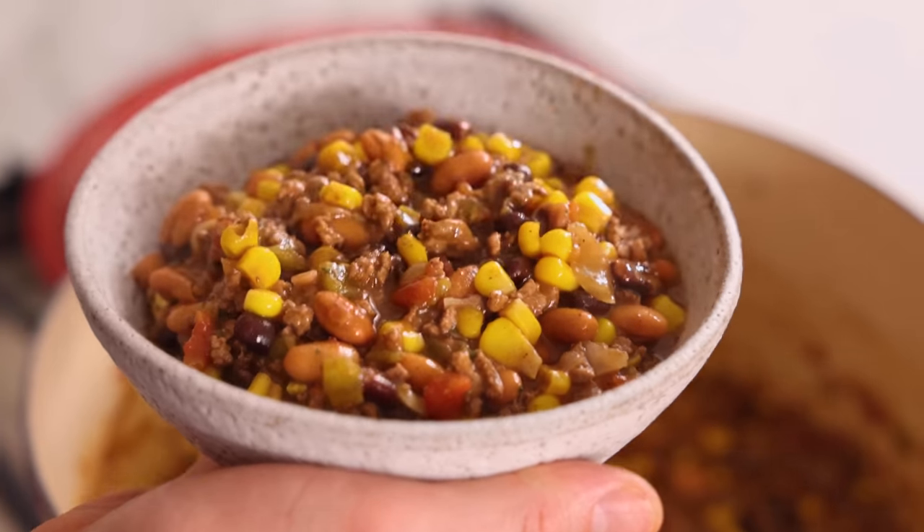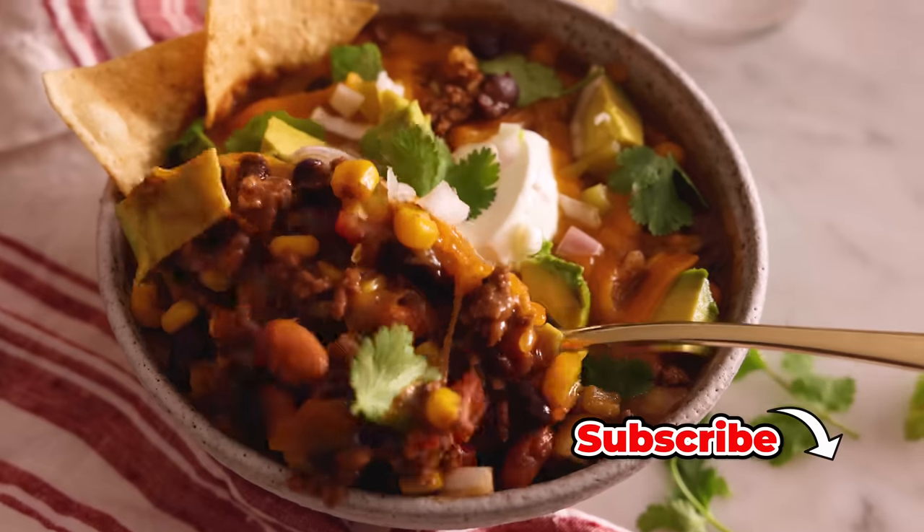Hey, I'm John Cannell. And today on Preppy Kitchen, we're making an easy, delicious taco soup. So let's get started.